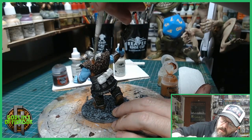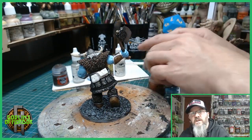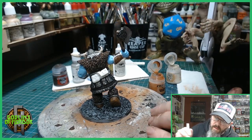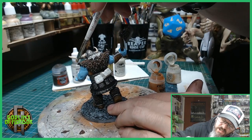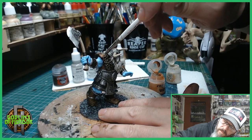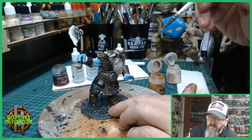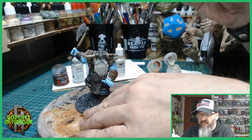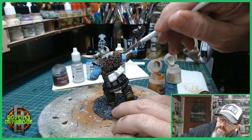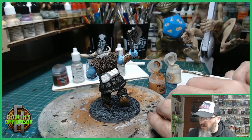This is very simple — it will just give a first highlight to the fur. Then all we do is go straight into the Terminatus Stone, take off the excess paint, and just go around the edges of the fur. This will make it look like it's worn around the edges. Once the ink wash is dry we'll go back over with a very fine dry brush of Terminatus Stone.